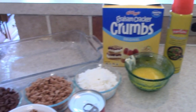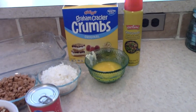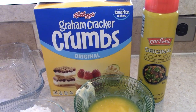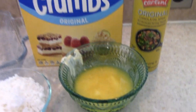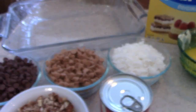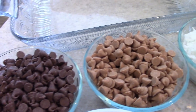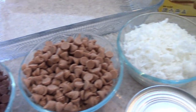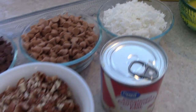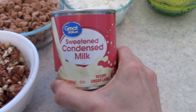Here are the ingredients you need to make these Hello Dolly bars. You're going to need some graham cracker crumbs — I have the box of crumbs already done, but you can definitely crush your own. You'll also need some melted butter, chocolate chips, milk chocolate chips, butterscotch chips, sweetened shredded coconut, chopped pecans, and one can of sweetened condensed milk.